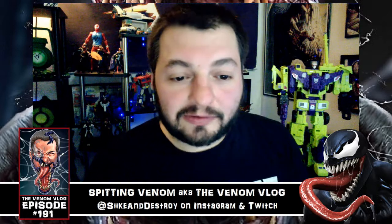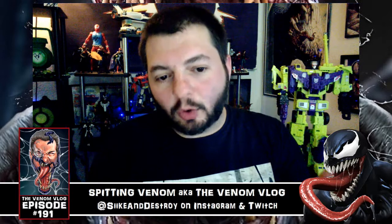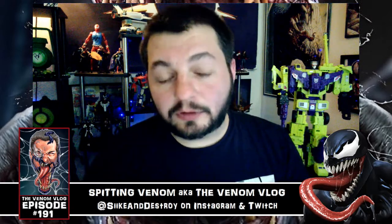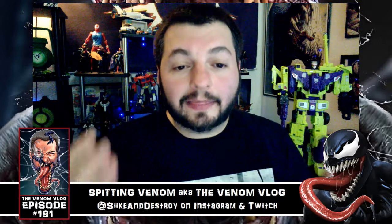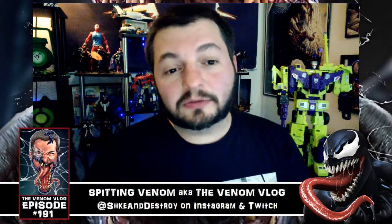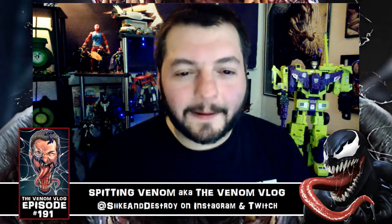Hopefully this is only series one of two series. It looks like we might be getting them as early as July — a little sooner than I was anticipating. If you go and reserve them, it says July 2018 as the release date. That's very exciting; I was thinking they'd wait until August or September, but it looks like they're going sooner than later.